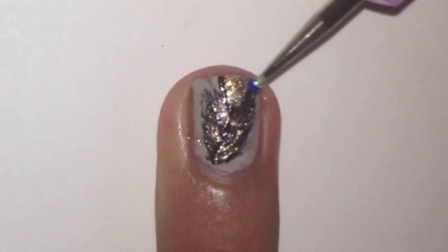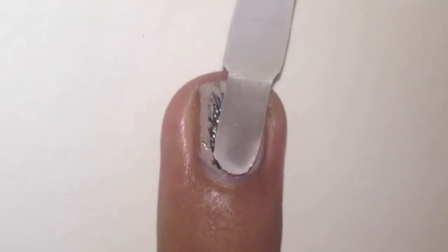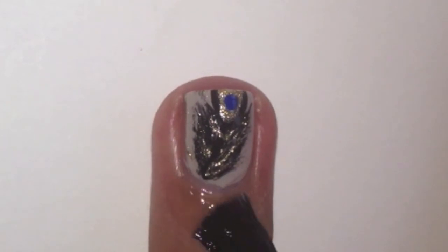With a small dotting tool dipped in dark blue polish, dot on a dot on the gold circle. Apply a top coat to protect your design. Finish off with some cuticle oil.